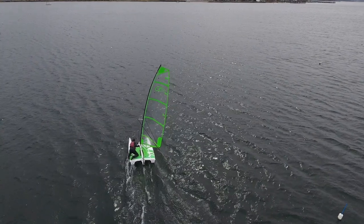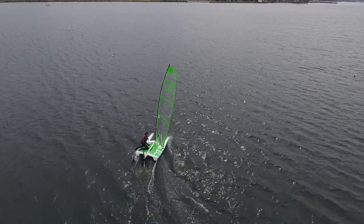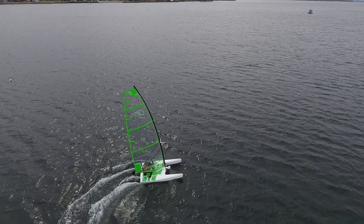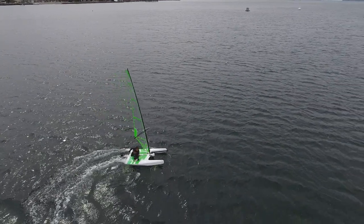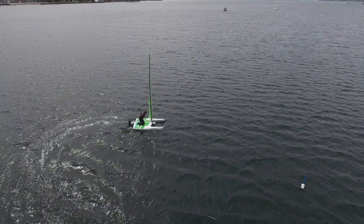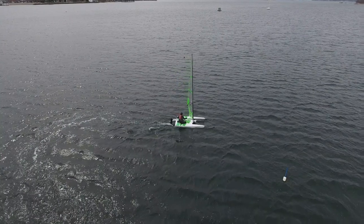Off-wind takeoffs are pretty much the entry level on this stuff, just because it seems easier to chase apparent wind going on a reach, curving into downwinds. You're able to bear off a little bit and use that as yet another way to ease and keep the boat out from underneath you. It's definitely how I learned how to foil, and it's not necessarily the most comfortable, but it's the most filled toolbox you're going to have available for taking off when you don't know exactly what's going on.